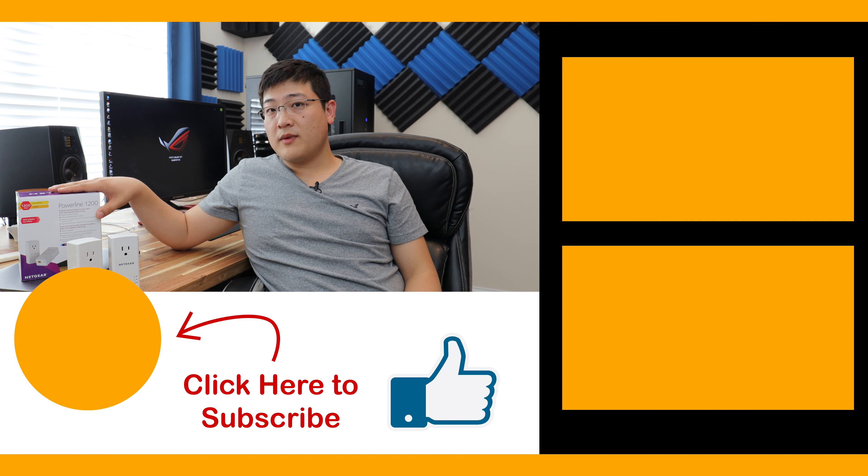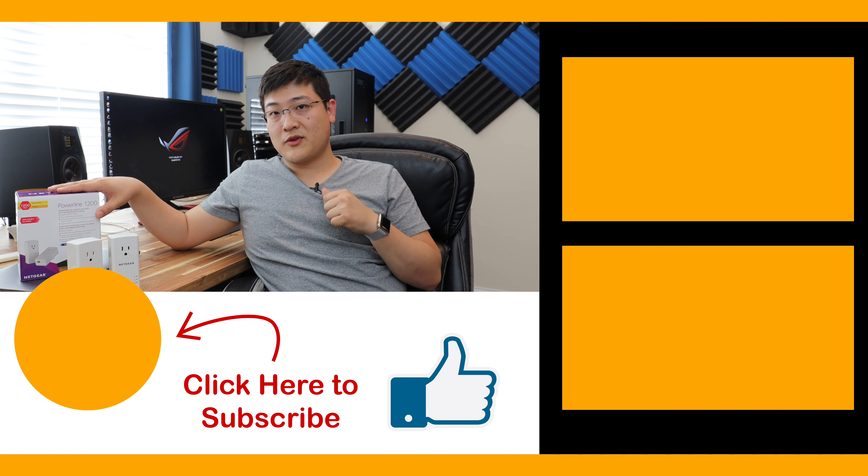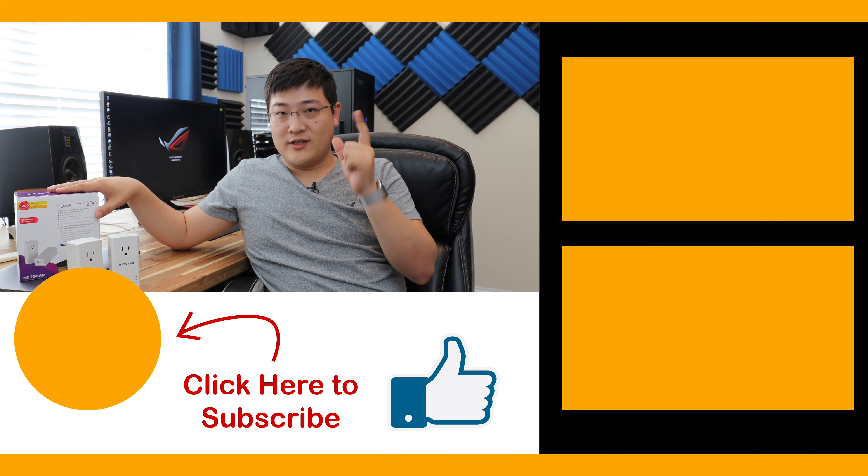If you found this video useful, make sure to hit that like button and perhaps consider subscribing for future videos. We'll see you in the next one.